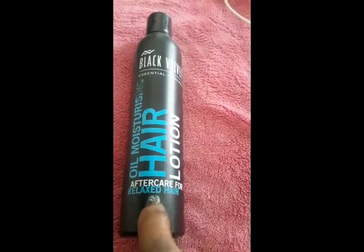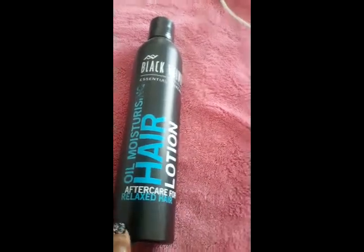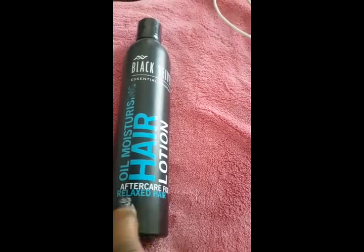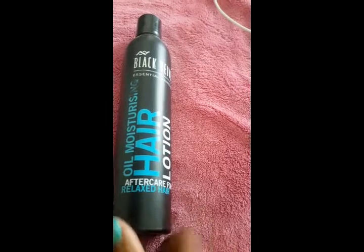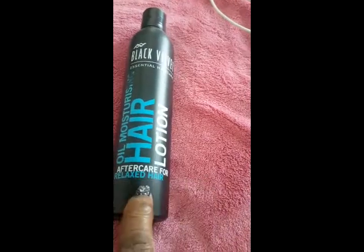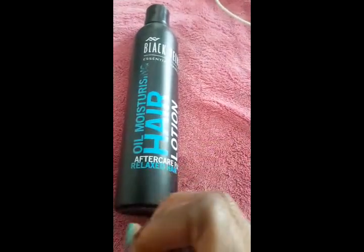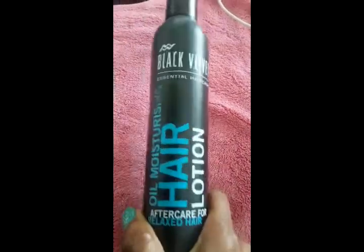I've decided that since there are more relaxed hair products on the shelves here in Botswana, I'm going to focus my attention on buying more that target the relaxed hair niche. There'll be more moisture and lubrication — they're focused on keeping the integrity of relaxed hair, which is the same thing we need in natural and chemically treated hair. So, Black Velvet — never heard of them.